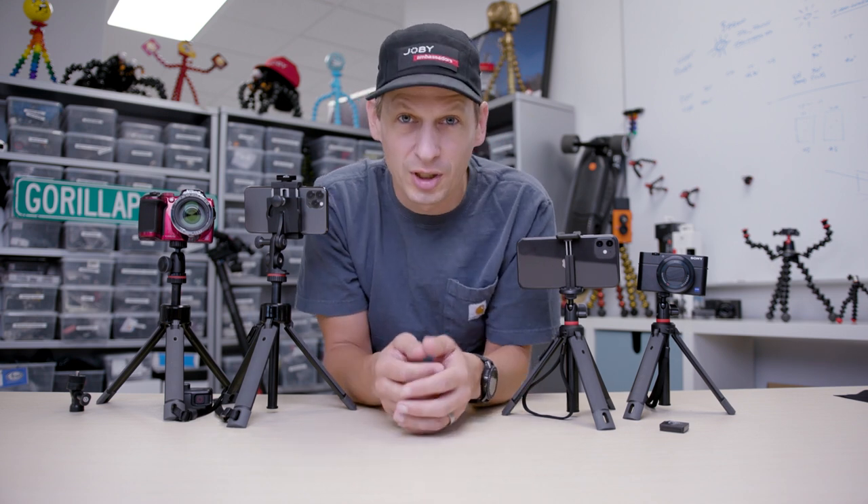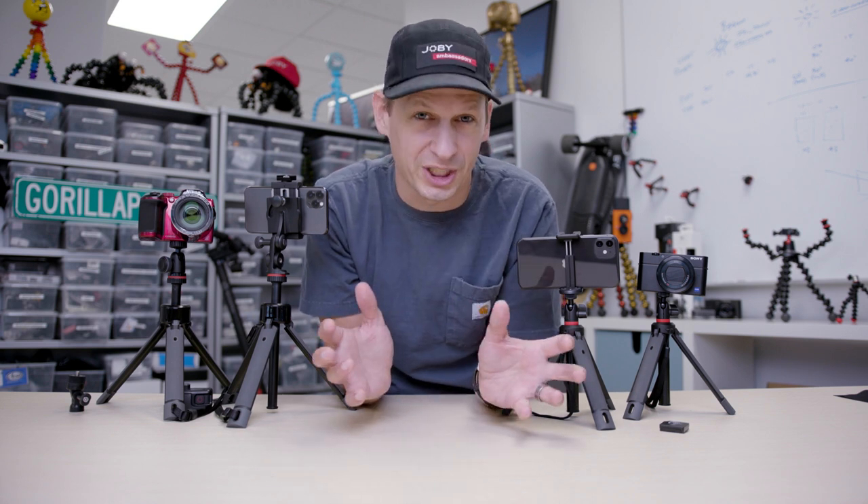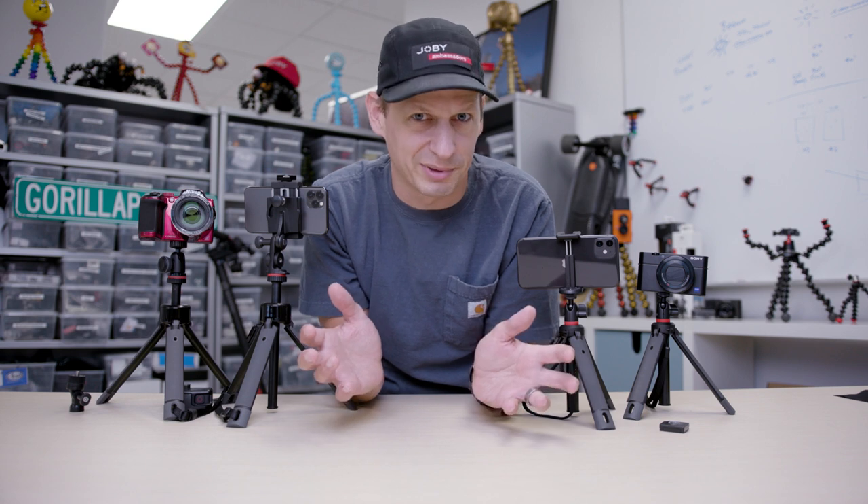That's the Telepod family from Joby. Whether you've got a GoPro, a 360 camera, a mobile phone, or a bigger camera, we've got a Telepod for you to elevate your creativity. For more information, go to Joby.com or check us out on social media. There's so much happening out there. Cheers.